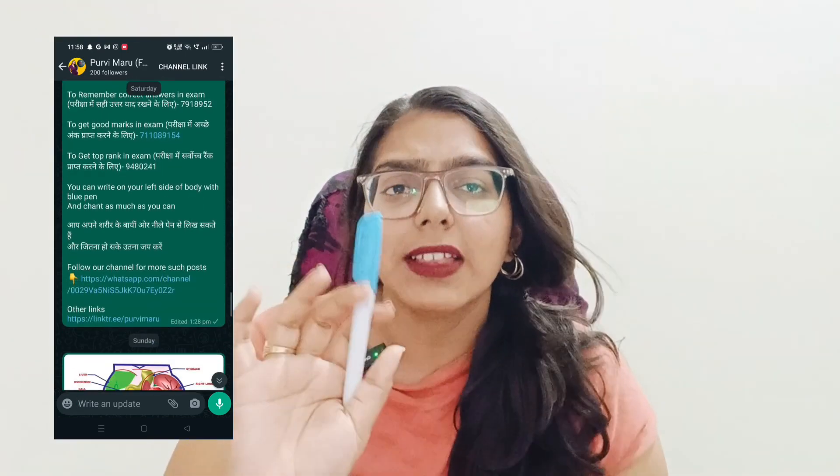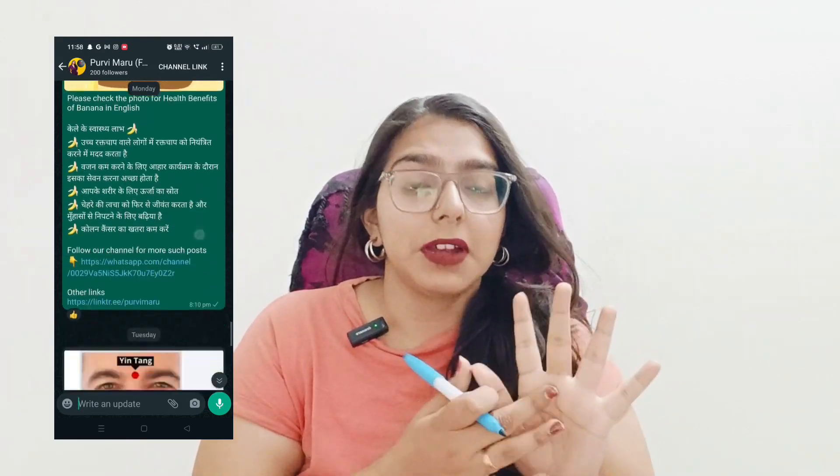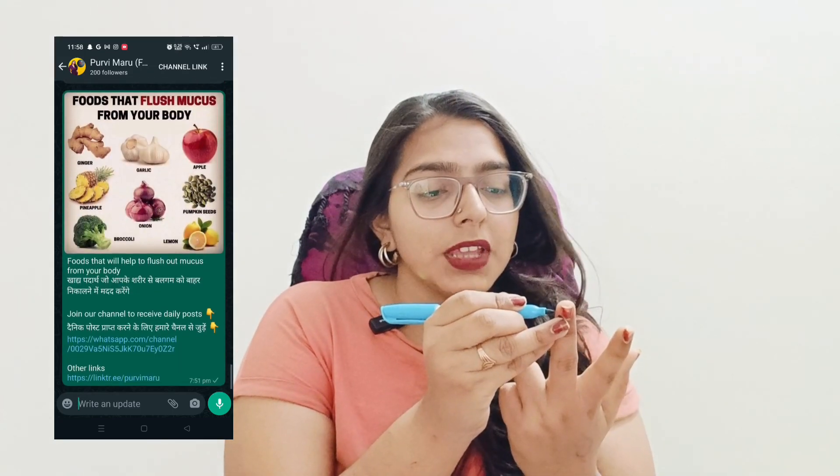Let's know where to put this light blue color. This is the point which comes to your middle finger. The middle finger, which is towards the small finger side, which is the upper joint, and the nail, just below the upper joint.